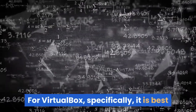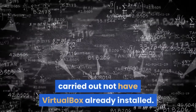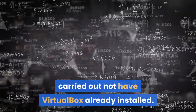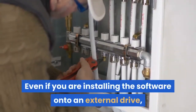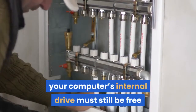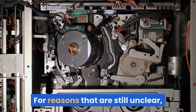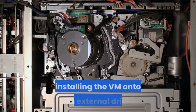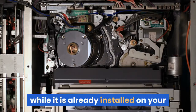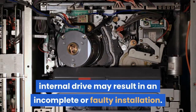For VirtualBox specifically, it is best that the machine from which the installation is being carried out not have VirtualBox already installed. Even if you are installing the software onto an external drive, your computer's internal drive must still be free from any traces of a past VirtualBox installation. For reasons that are still unclear, installing the VM onto an external drive while it is already installed on your internal drive may result in an incomplete or faulty installation.